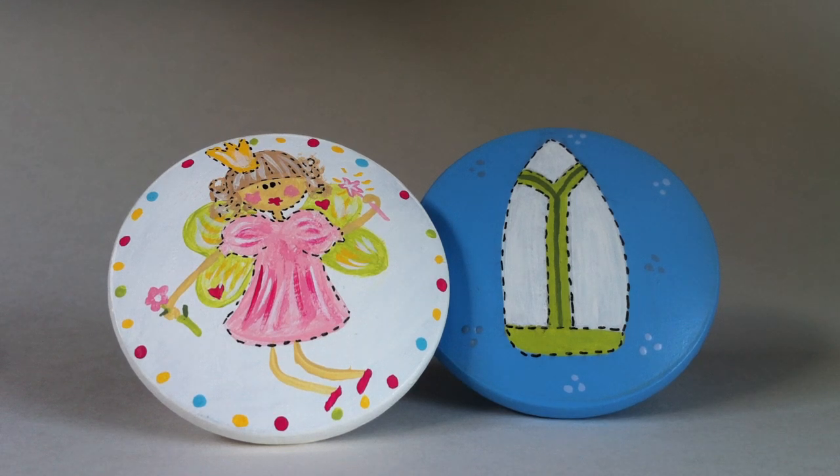Hi, this is Jamie with Dinky Cow. I thought today I'd show a couple of our custom drawer pulls. These are two of our designs: Fairy Godmother and a surfboard.